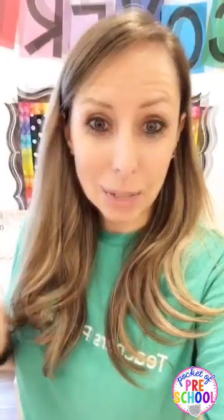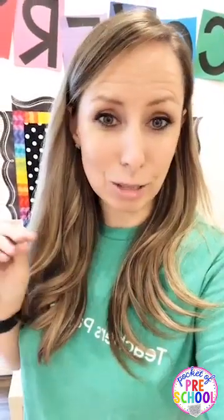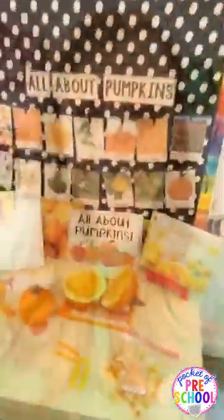Hello everyone, it is Jackie with Pocket of Preschool and I'm so excited because I just released the new pumpkin science unit. I wanted to show it to you in action. I'm going to flip the camera around and start showing it to you, but first please tell me - do you do a pumpkin science unit, or do you do a general fall unit? Is it one of your favorites? Tell us in the comments.